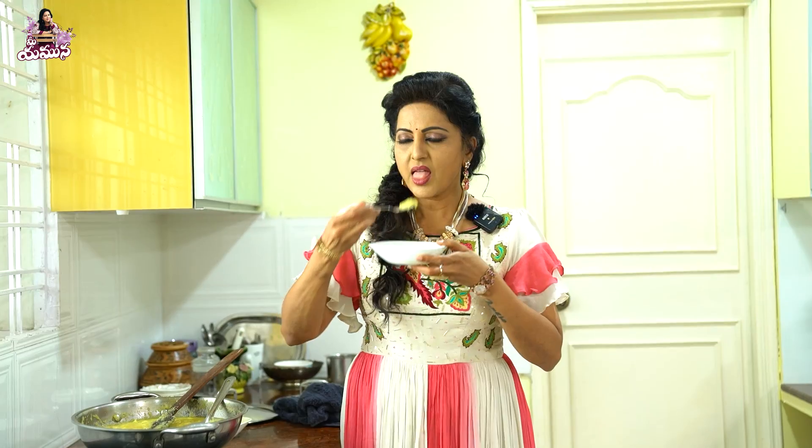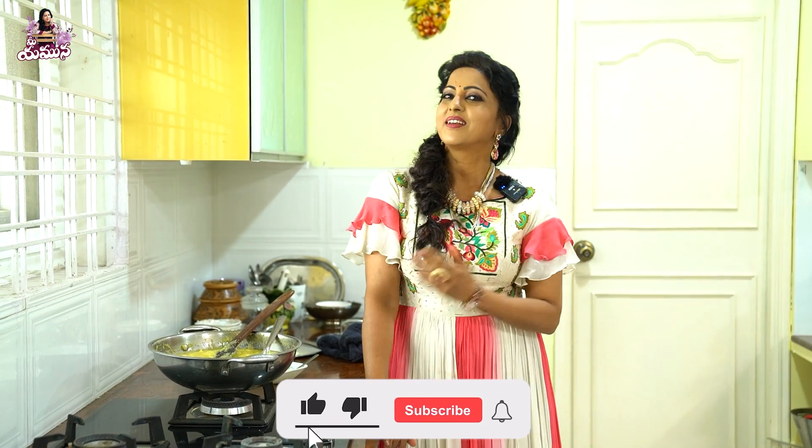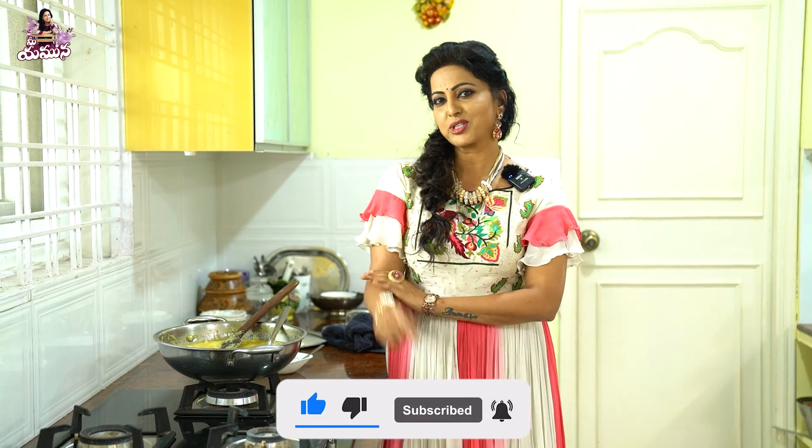So we will taste it. It's good, it's very good! This is the Pineapple Kesari in hotel style. If you try it, leave a good comment. As usual, if you are watching for the first time, please subscribe, like, share and click the bell icon. Thank you. Have a nice day.